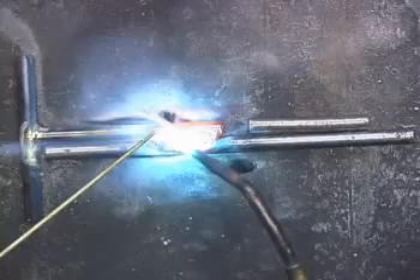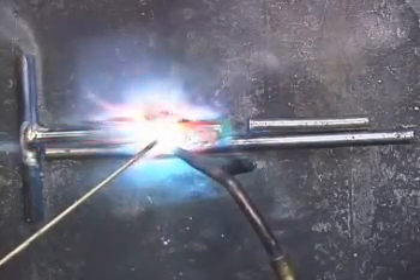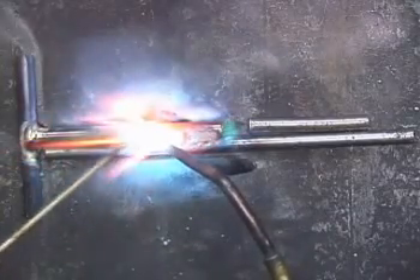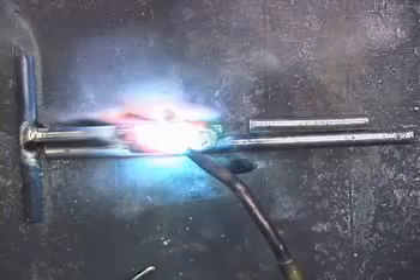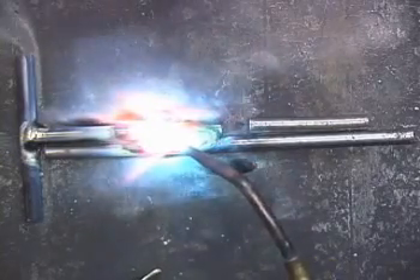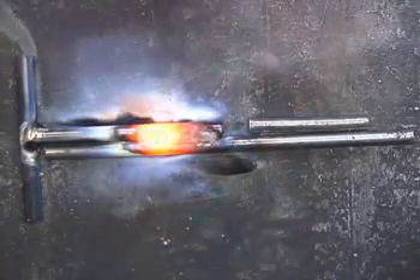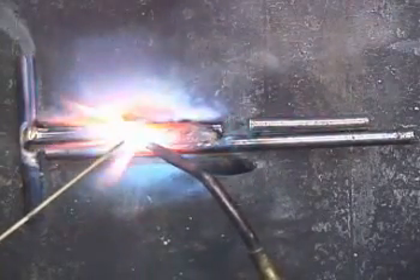Just keep that in mind. We're brazing along here. Too hot — just pull it away. It doesn't take long for it to cool down, just a second.